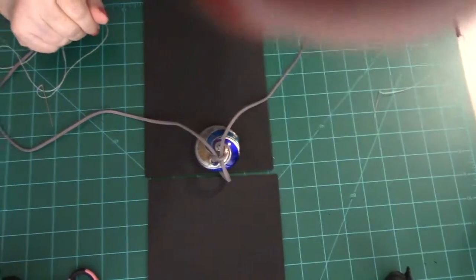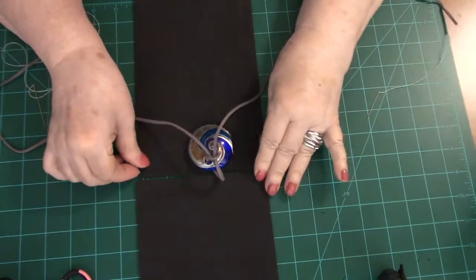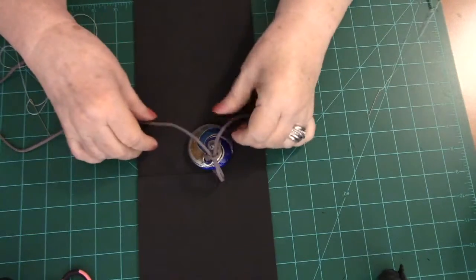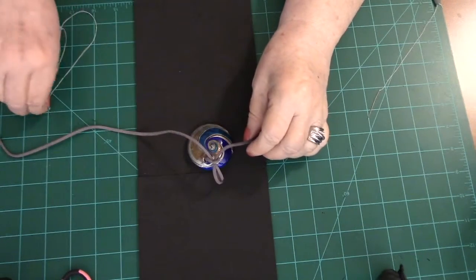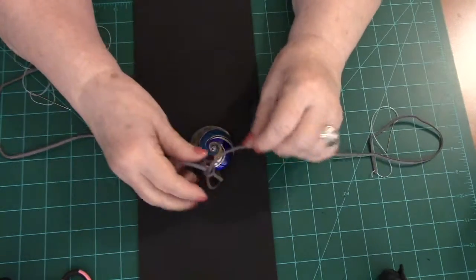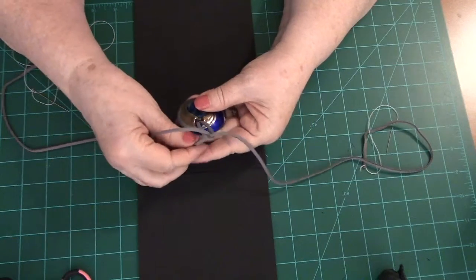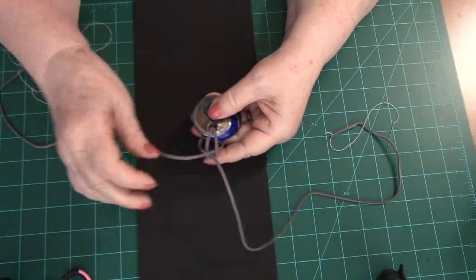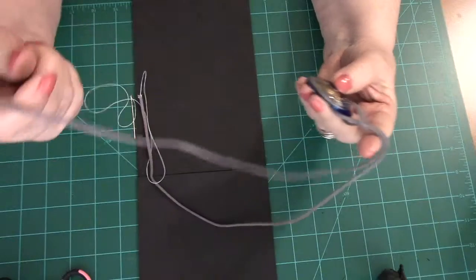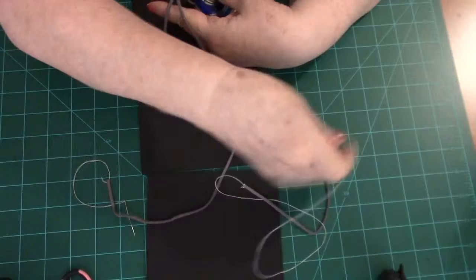Hello everyone, this is Joni from Designs by Joni L, and I'm back with another video on jewelry that I've been making. This might be the last one I'll make for a while because I've got some other things I'd like to do. I'll start out the same way I always do by telling you what I do in case there are some new viewers who do not know how to make jewelry.